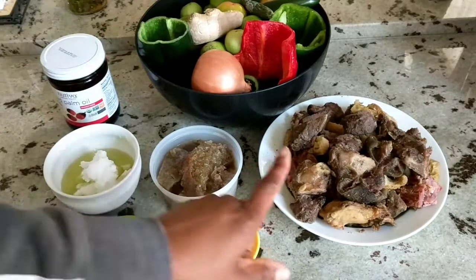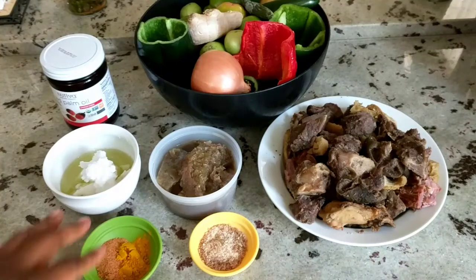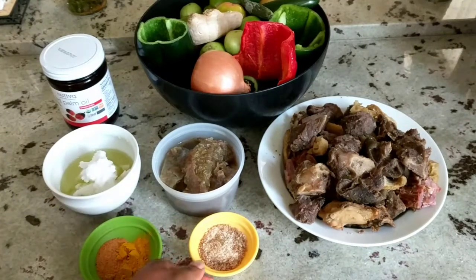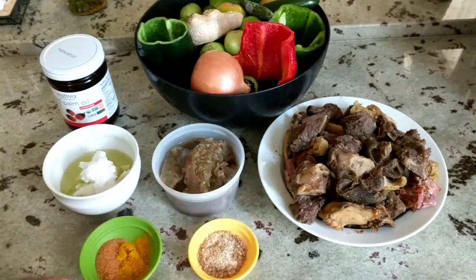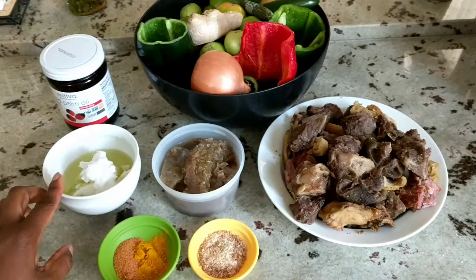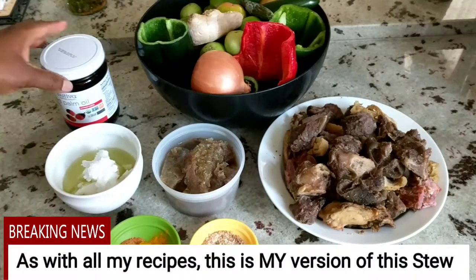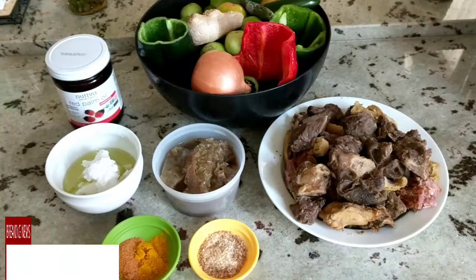I have a mixture of meats. This stew calls for fried meats, but I'm going to be roasting mine in the oven. One and a half cups of meat broth, one tablespoon of ground crayfish, one teaspoon of curry powder, one and a half teaspoons of seasoning. I have a half cup of a mix of grapeseed and coconut oils, and I'm also going to use a half to three-quarter cups of red palm oil.